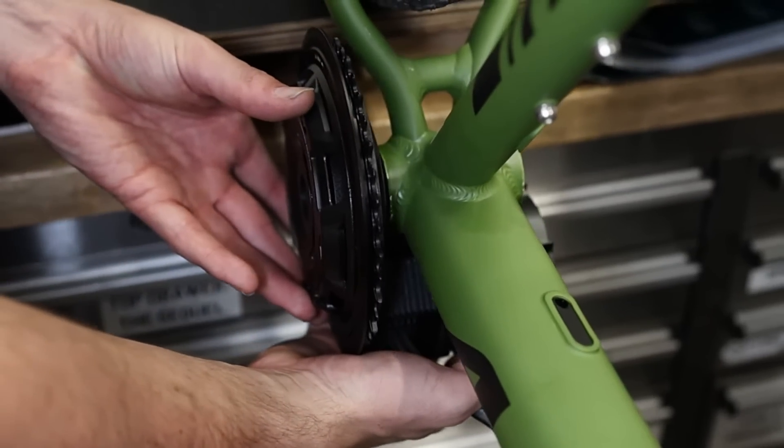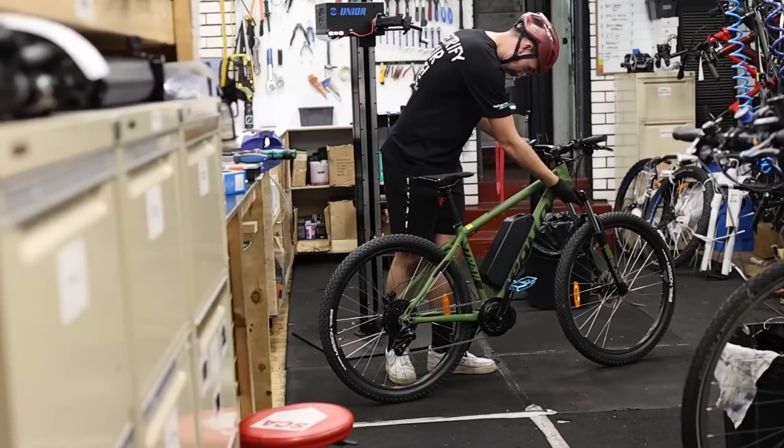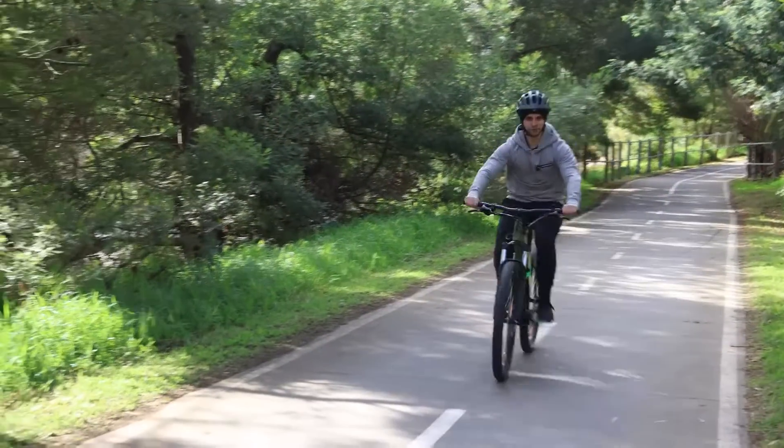One of the cool things we get to do here at Melbourne Powered is converting people's bikes to electric. It's awesome when you can repurpose an acoustic bike and turn it into an adrenaline-pumping e-bike. The CYC Photon honestly takes that e-bike conversion to the next level.